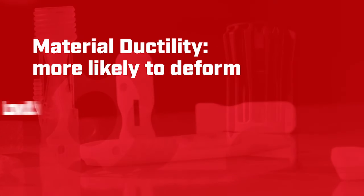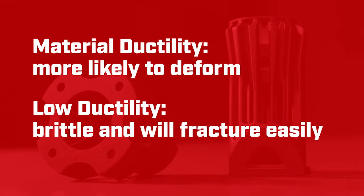For example, material ductility means it is more likely to deform. If it has low ductility, it means it is brittle and will fracture easily.